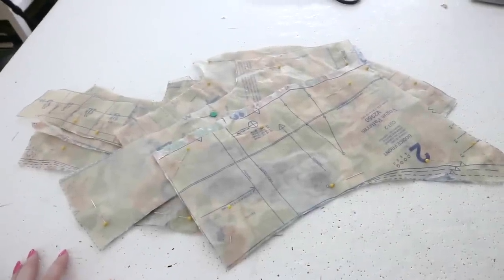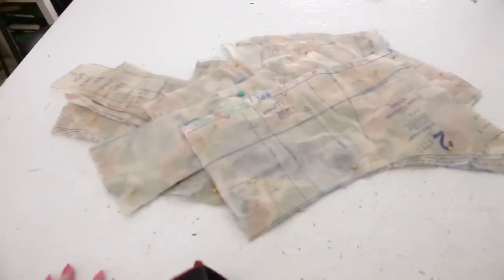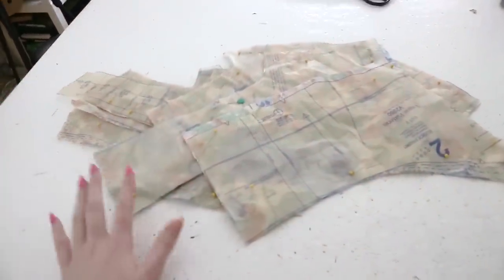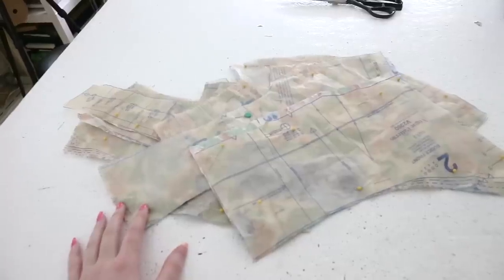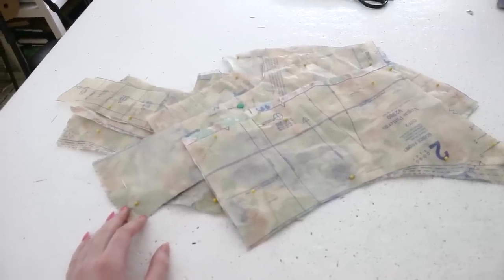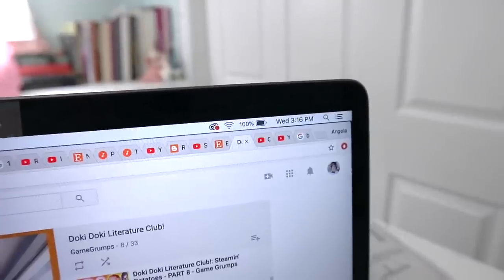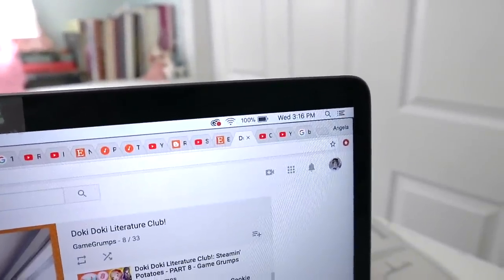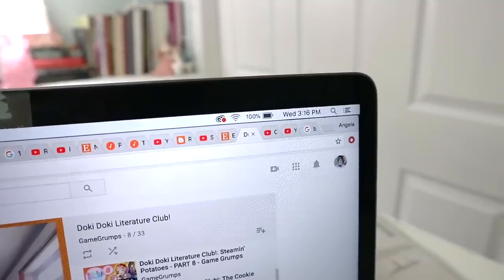It's a couple of hours later and I managed to get the skirt hemmed. For the bodice, I've got all the pieces cut out but haven't started marking or assembling yet. I'm hoping to have it done within an hour, though I know it'll probably take longer. Right now it is Wednesday at 3:16 PM, so hopefully I'll be back around 4:30 PM with a finished bodice.